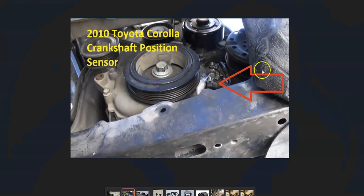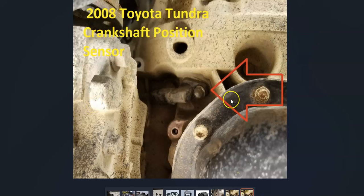The first thing to do is to locate where that crankshaft position sensor is on your particular Toyota. After you locate it, the next thing you're going to want to do is check out the whole wiring harness that goes to it. Make sure that there are no opens, shorts, or any problems inside the wiring.